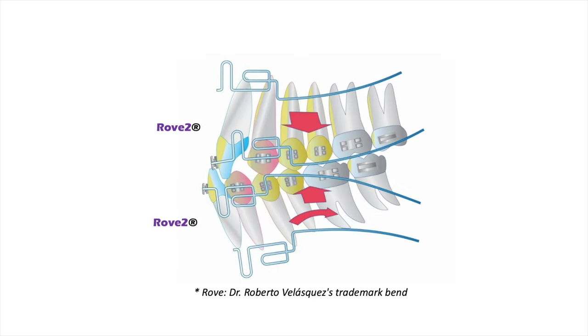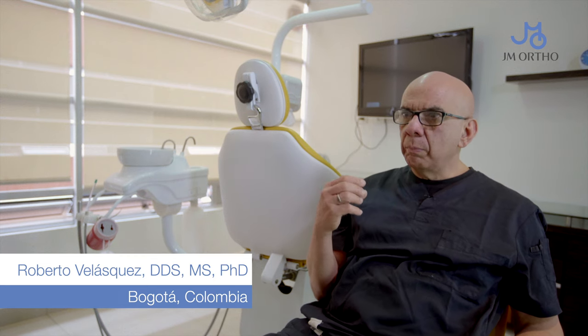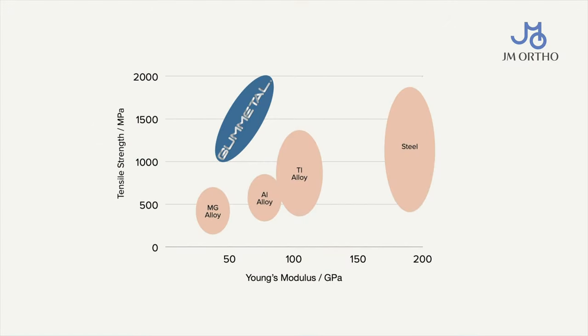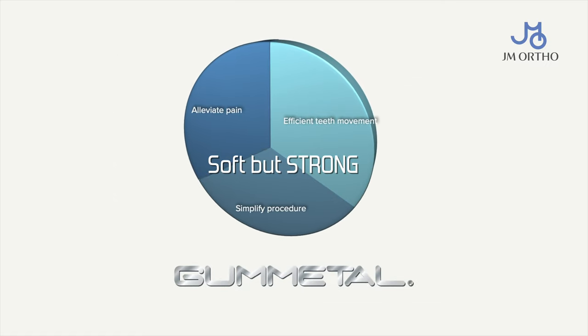Gunmetal has a very unique characteristic. It has a very, very ultra-low modulus of elasticity, and at the same time, super high strength. It means that it's soft but strong. And at the same time, super-elasticity like nitinol.